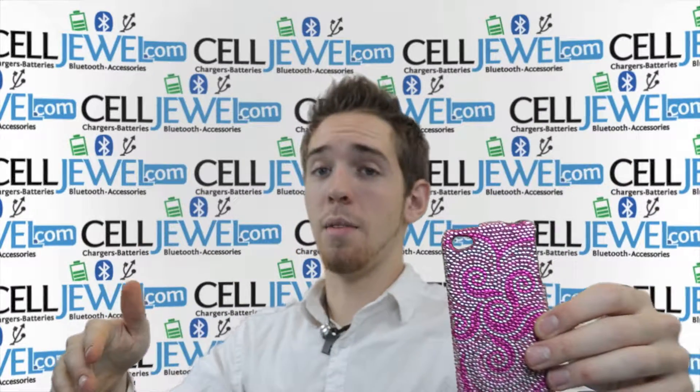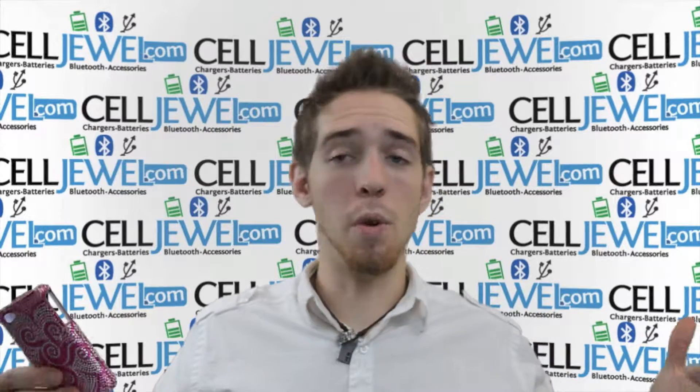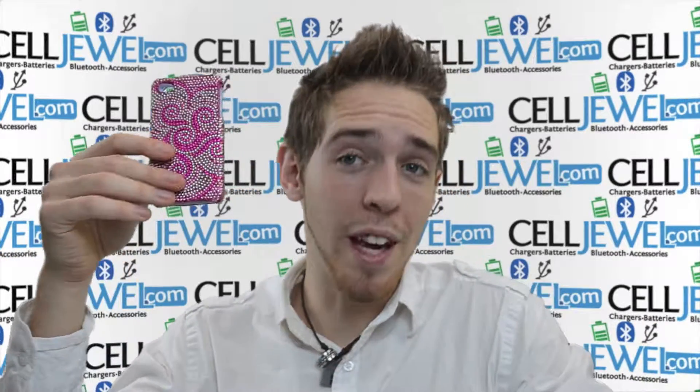If you liked the video, you should like our Facebook page. There's a link in the description below, or you can follow us on Twitter — the link's also there in the description. Thanks for watching.